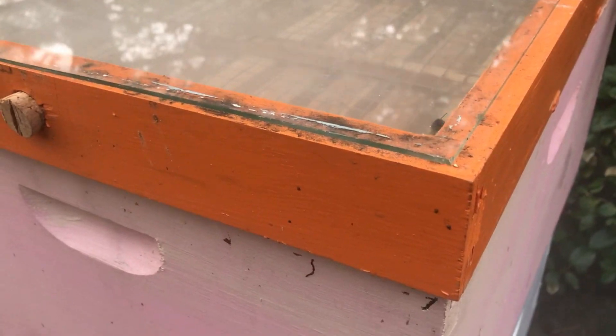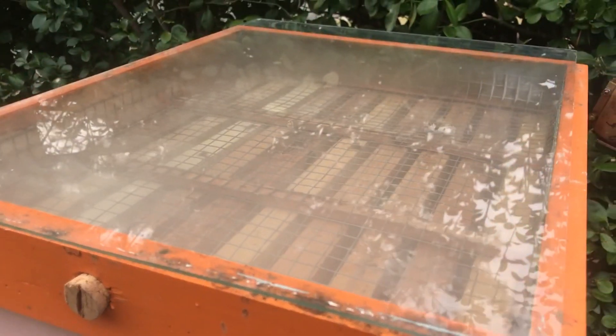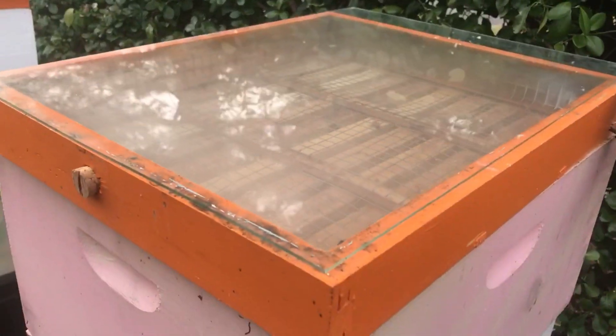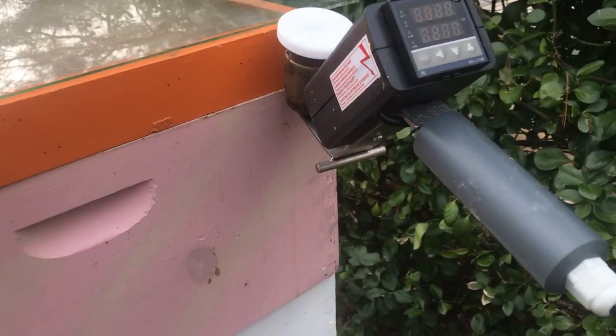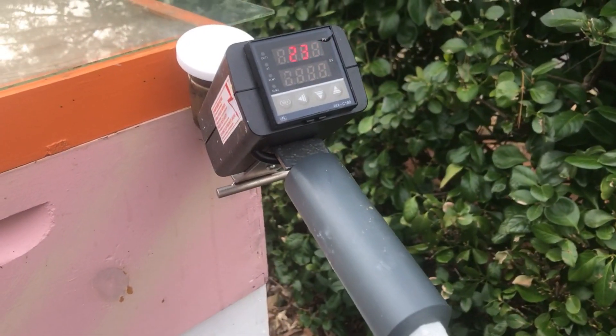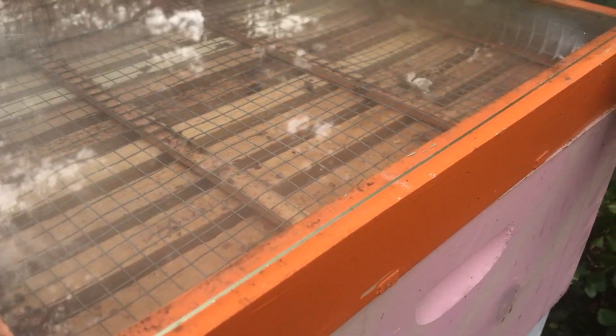It quickly clears. Of course the bottom is open so you would expect it to quickly clear out as the vapors, which are heavier than air, fall to the bottom of the hive and exit.